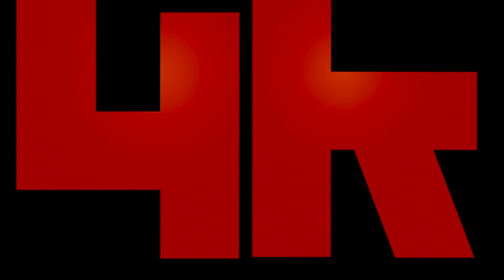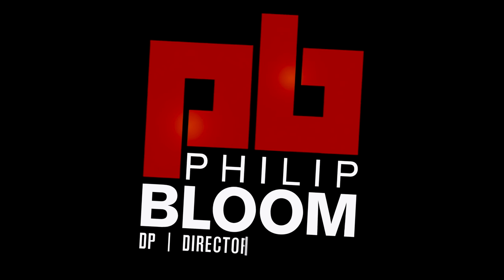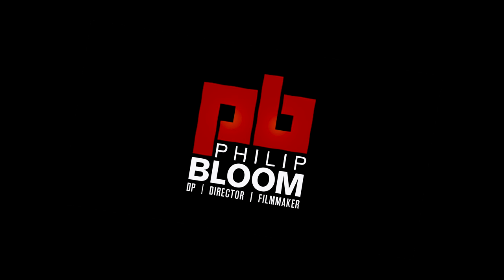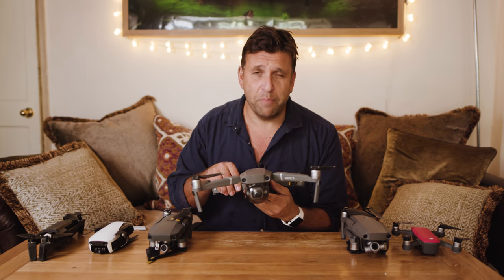The home point has been updated, please check it on the map. Hello, my name is Philip Bloom. Let me introduce you to these guys — this is Spark, this is Mavic 2, this is Mavic 2 Pro, this is Mavic Pro, this is Mavic Air, and this is Anafi. In this video I'm going to be looking at these portable consumer-ish drones, but very much focusing on the DJI Mavic 2 Pro.